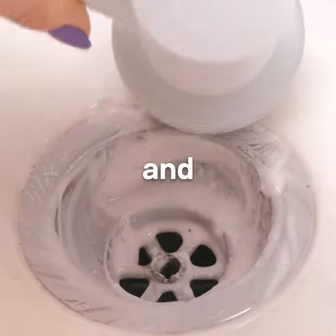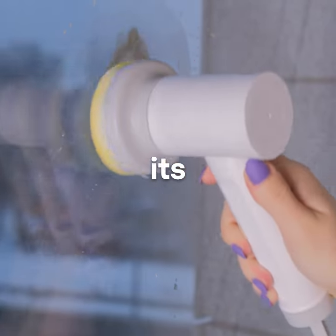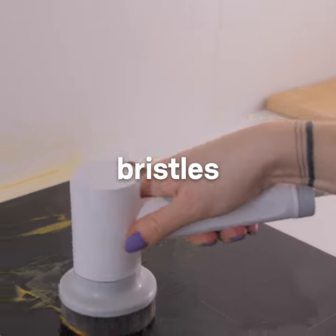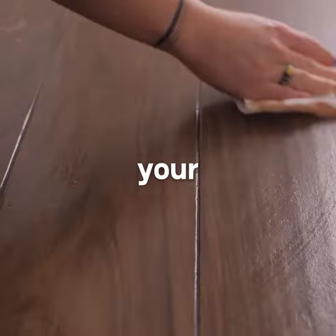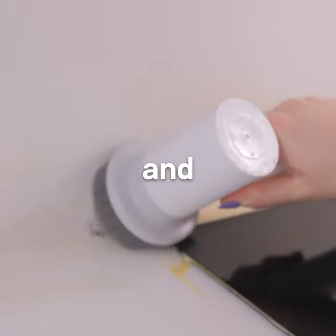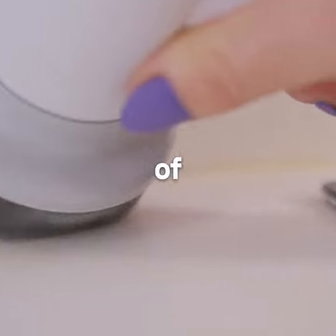Reach deeper and further and clean effortlessly. With its high-powered scrubbing action and 360 degrees bristles, the Spim Power Scrubber will effortlessly clean your plates and make them look brand new. Simply attach the tip and let the powerful motor do all of the work for you.